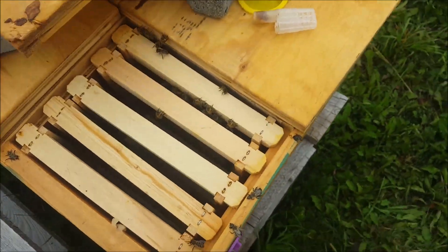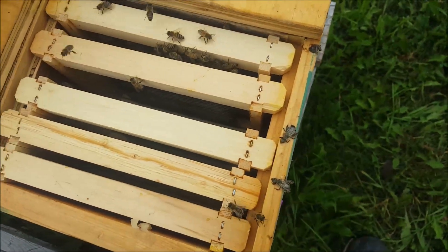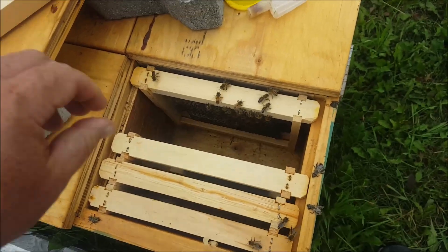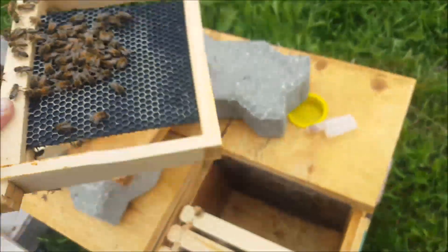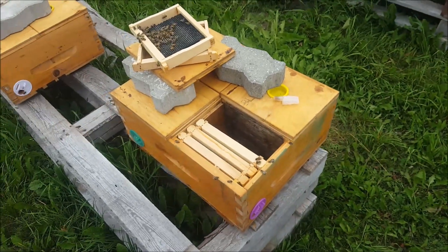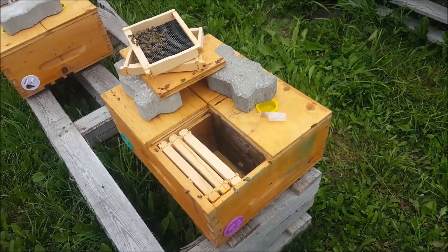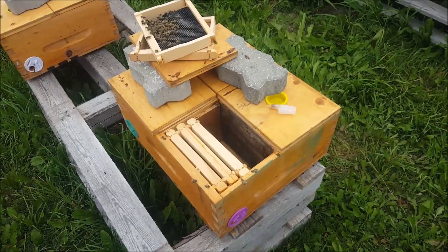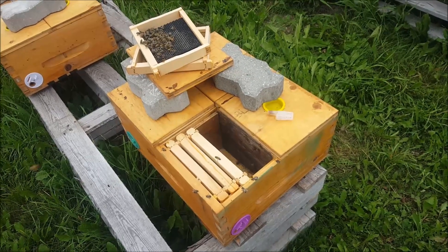Not really much of a colony here — they've got nothing going for them, so I'll just disband this and move on. There you go — queen mandibular pheromone. I think you can buy it at Mann Lake. I've had it quite a while; I keep it in the freezer. Hopefully it's still good — I've had it for about three or four years.